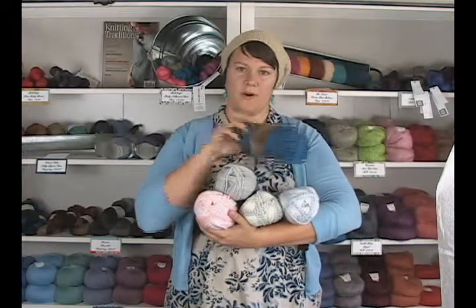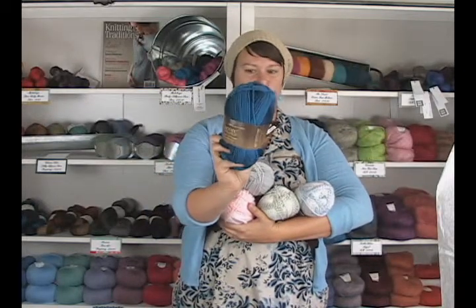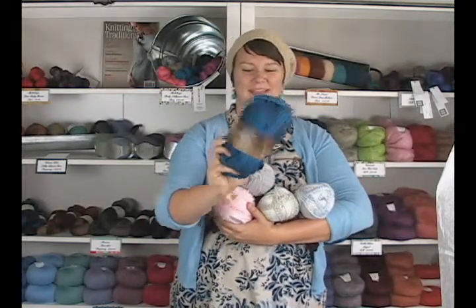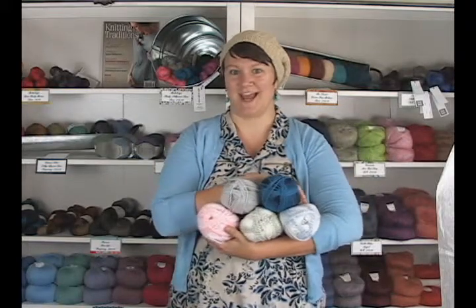So that's the Encore Color Spun yarn — check out all the colors on our website. It's really great to work with and I think you'll really like it too. Thank you so much for watching, I'm Kristen from Jimmy Beans Wool. I hope you have a great day and happy knitting, bye!